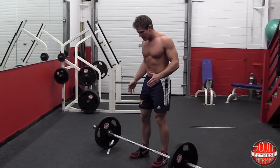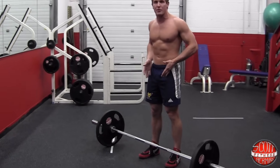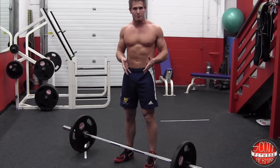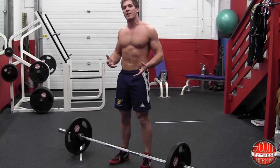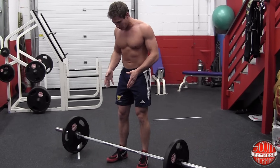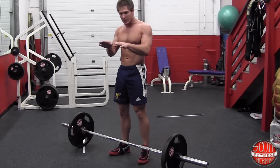What I like to do is keep my feet about shoulder width apart. My heels are pretty much underneath my hips, and in this stance this is where I feel the most powerful. There are a couple other things I do as I set up for the deadlift — I like to externally rotate my feet just a little bit, maybe about an inch on each side.